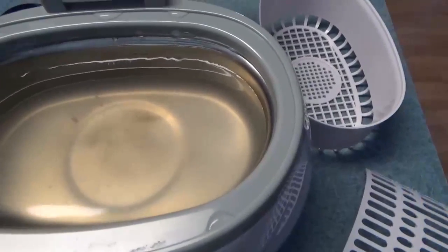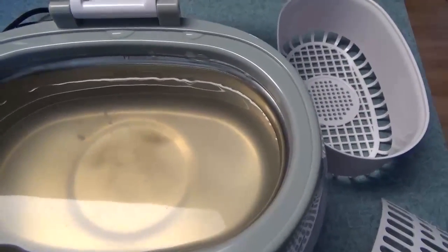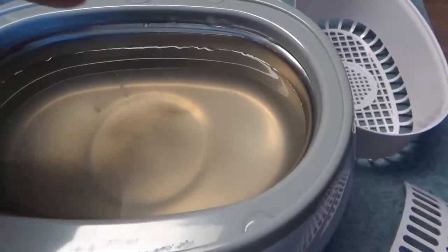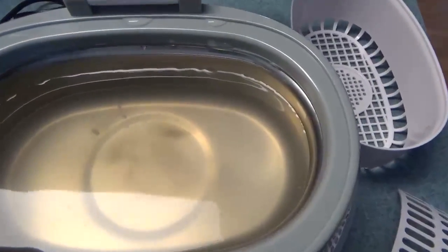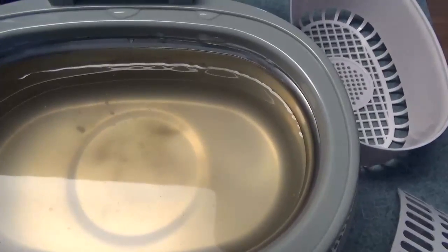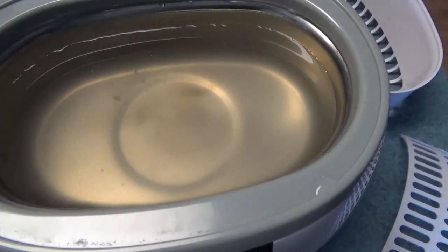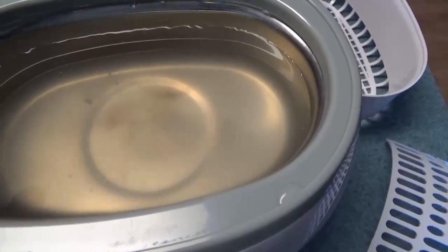That's a pretty impressive job it did. It doesn't get every single little thing the first time, but multiple cleanings could yield better results. There's a max fill line down here. It's not very loud in operation — I'll let you hear that in just a second. But overall, it does a good job as you can see.